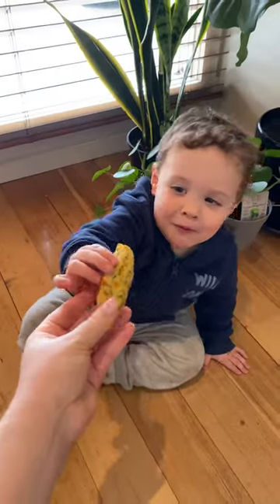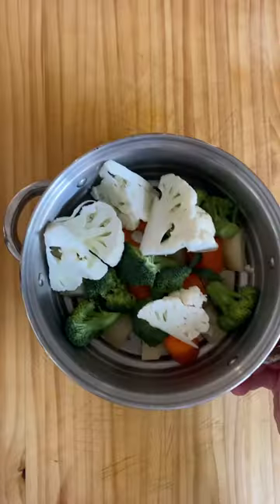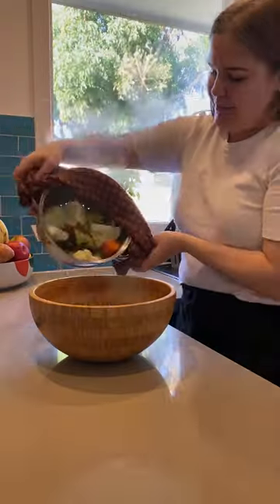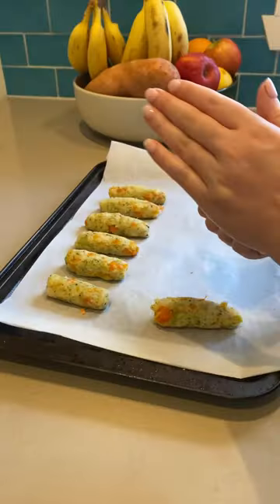Here's a quick and easy hack to get your baby or toddler eating veggies. These yummy veggie tots have a cheesy garlic hit with fluffy potato, carrot, cauliflower, and broccoli. My toddler is going through a phase where he will not touch veggies, and he absolutely gobbles these up.